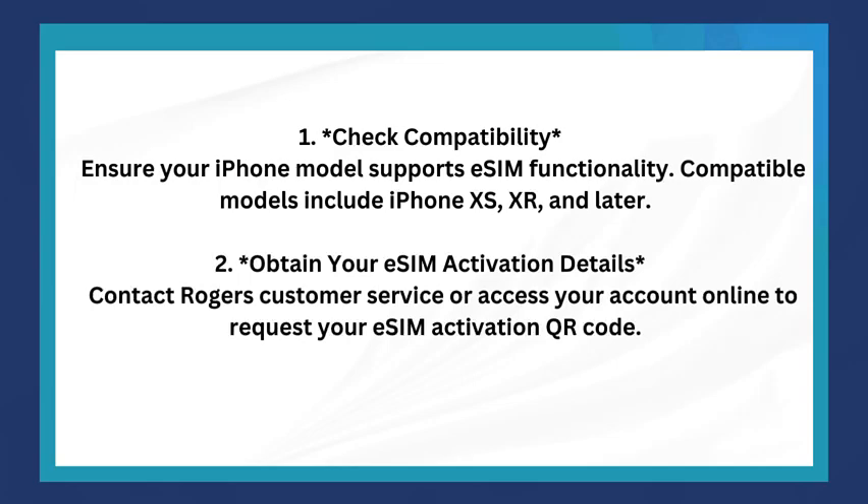The first step is to check compatibility — ensure your iPhone model supports eSIM functionality. Compatible models include iPhone XS, XR, and later.